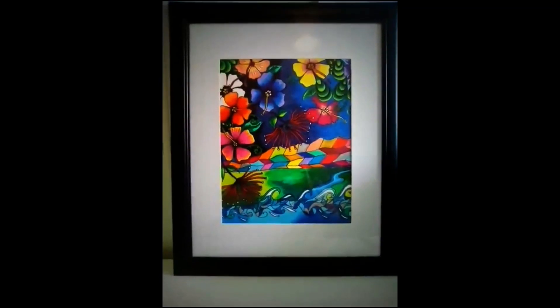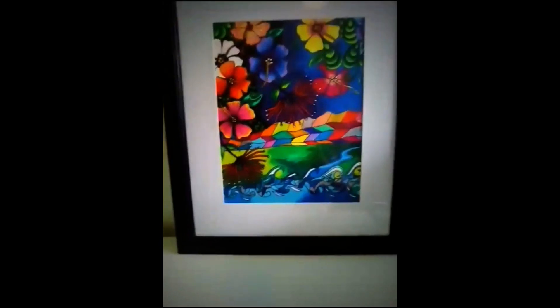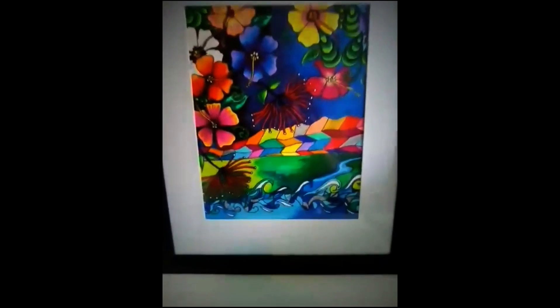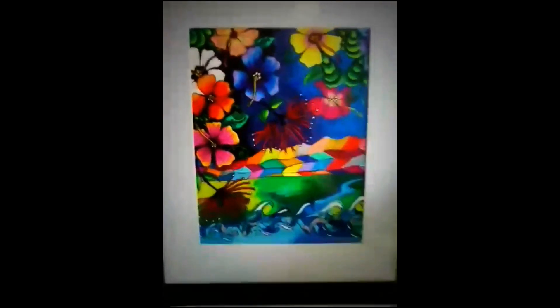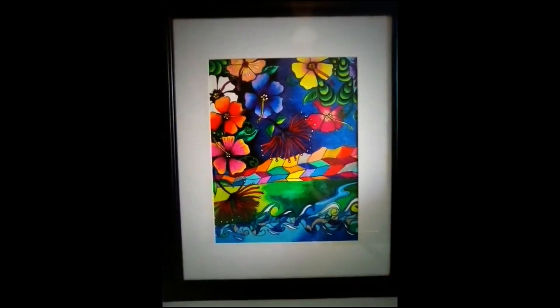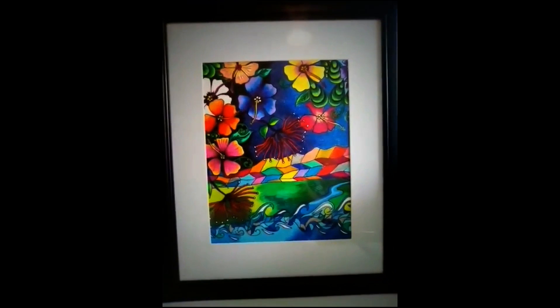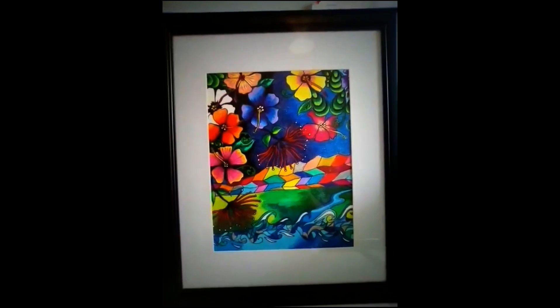And here we have the finished picture. Beautiful. It's all framed in a black frame with a white mat - looks lovely and tidy. Rainbow Tararua Mountains.